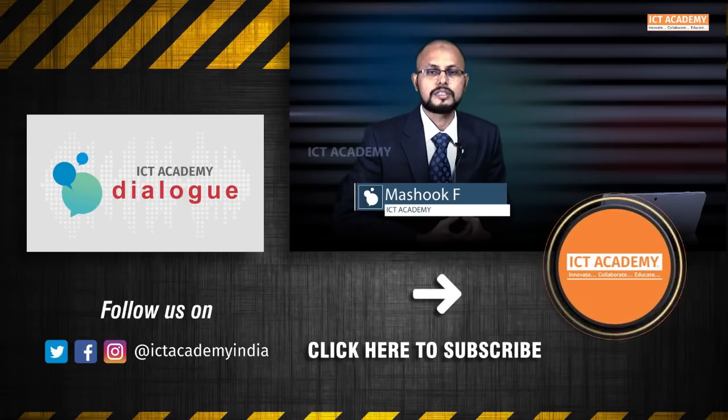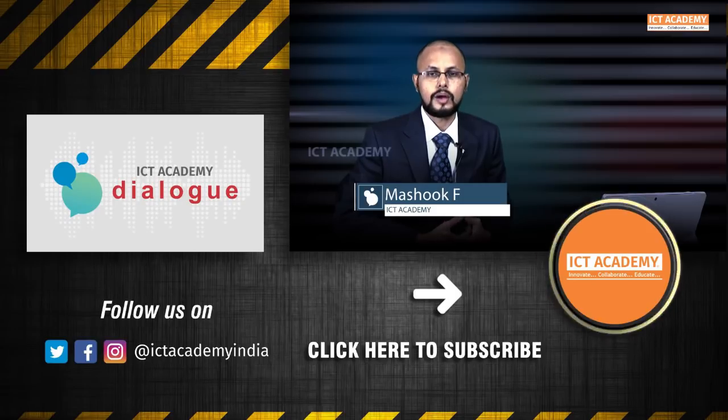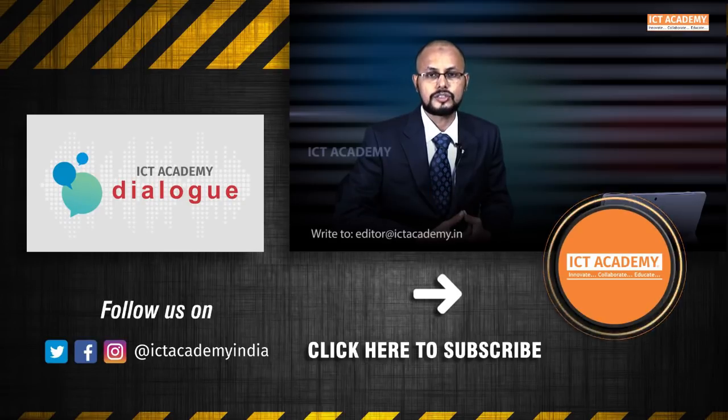Siddharth, happy to have known you. We are happy that you are innovating so many things and you have a long way to go. What is your word for budding innovators? I request all budding and next-generation innovators to make innovations for the public cause rather than personal benefits. Thank you Siddharth, thank you for being here. We wish you all success in all your future endeavors and hope to see your innovations implemented in real-time scenarios. ICT Academy Dialogue featured Siddharth Shenoy, the man who invented the S-Cube security system for ATM. We are open to conversations with visionaries, thought leaders, innovators, and inventors. Write to us at editor@ictacademy.in.